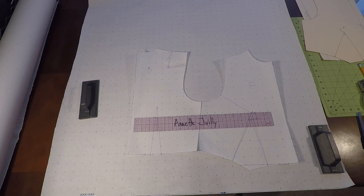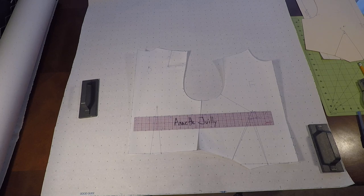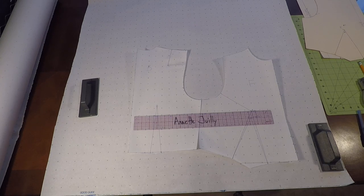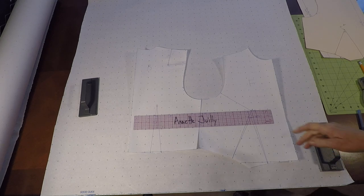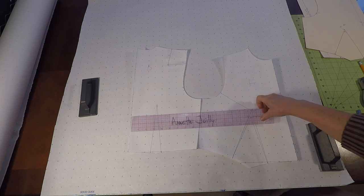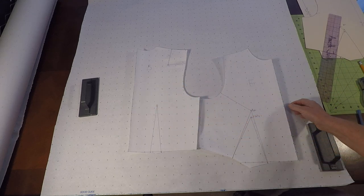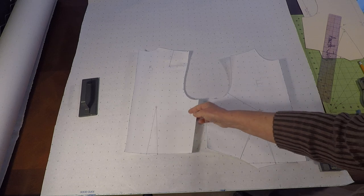Welcome to pattern making class. I'm Annette Jolie and today we are continuing to work on our basic kimono draft. Please watch part one. We are on part two and we already have copied off our basic back and front bodice.